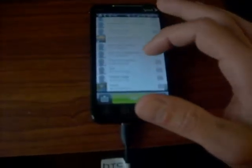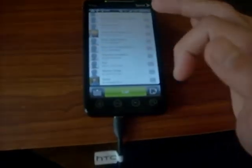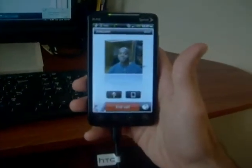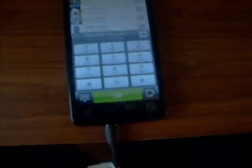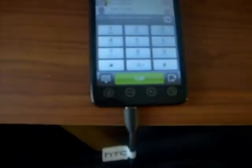I'll just call this number to show you what the new phone UI looks like. The bottom looks a little different. If you notice at the top, the notification bar glows green when you're on a phone call — the task bar at the top glows green. I thought that was pretty neat.